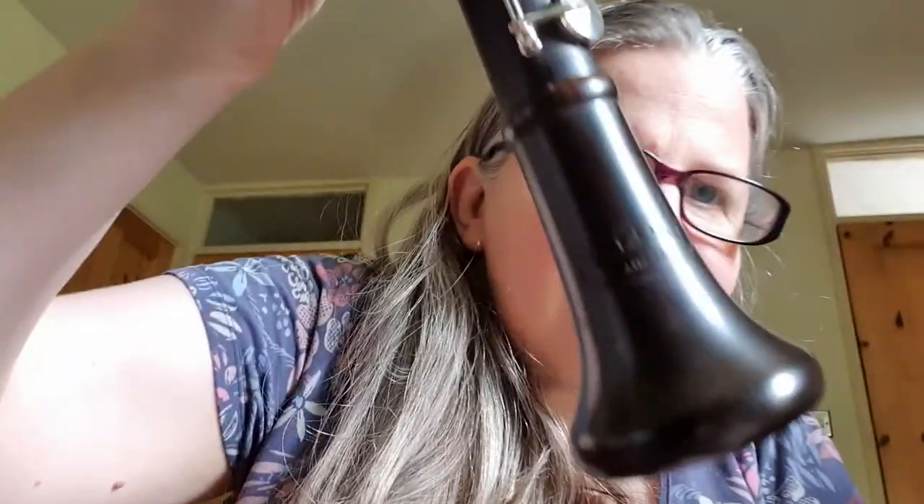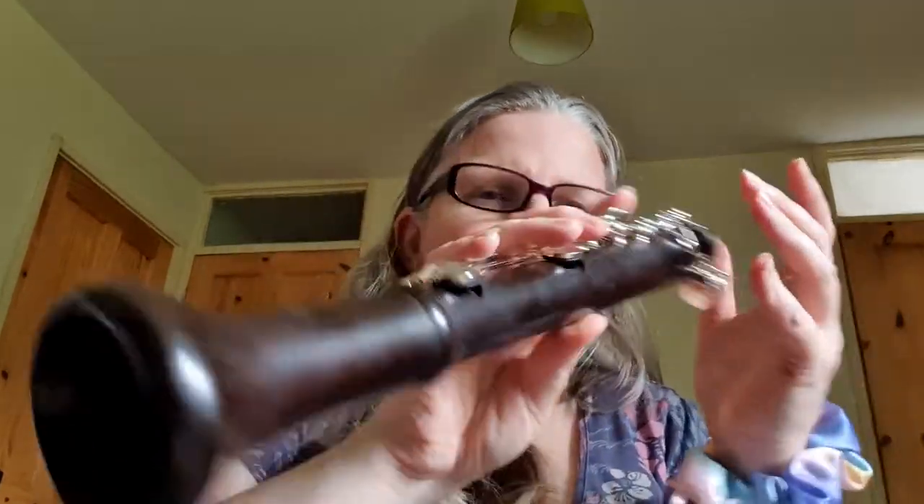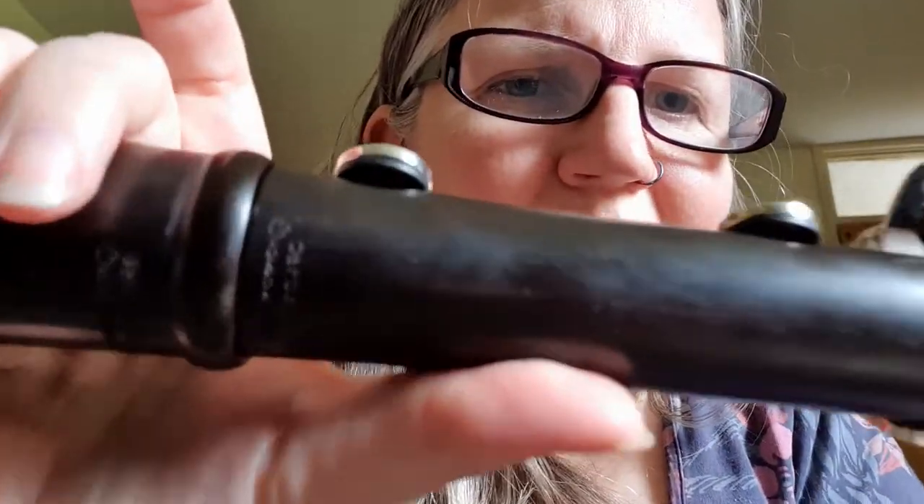I need a little tiny bit of grease to get it together nicely. Oh, it's so nice! It's all slightly different colours, and it's got really cool black pads to make it extra goth.